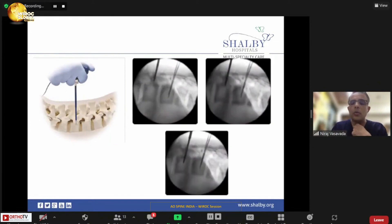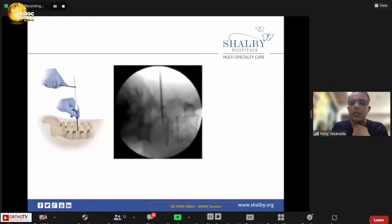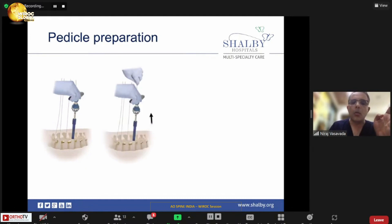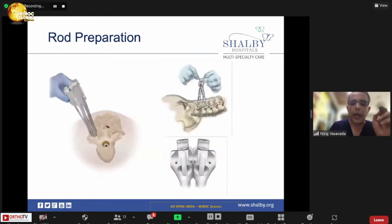Once all wires are inserted, start tapping the screw. Only tap the pedicle — never try to tap the cancellous bone into the vertebral body. Once tapping is done, start putting the screw inside. Always make sure your screw enters the anterior one-third of the vertebral body. Don't go too anterior unless you want a bicortical purchase.